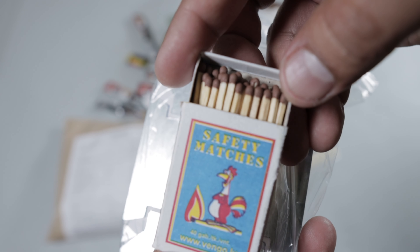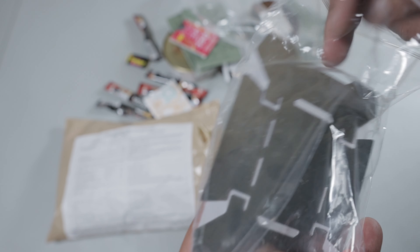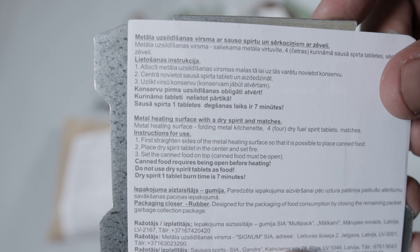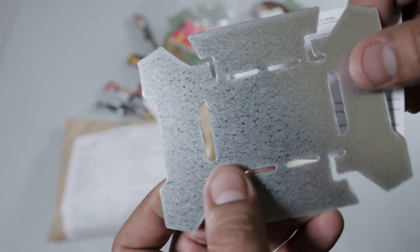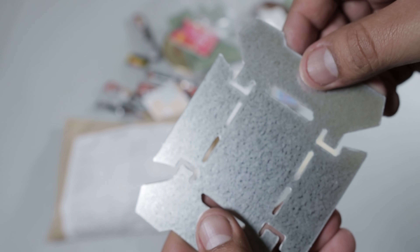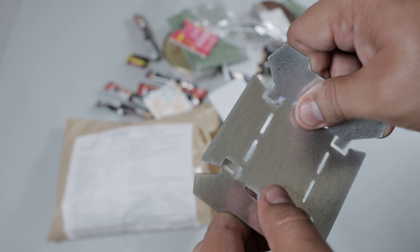I got these on eBay from a seller called Genuine Army Rations. I actually bought a few of these and they got to me in about a week or less, which is pretty fast from somewhere overseas. Definitely a good seller, so I'll link them down below so you can check them out.